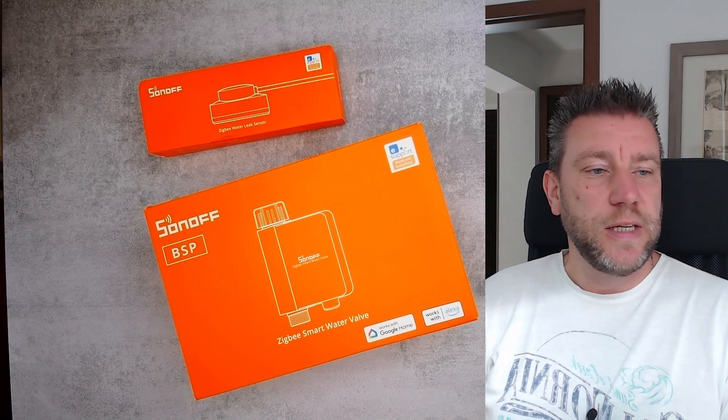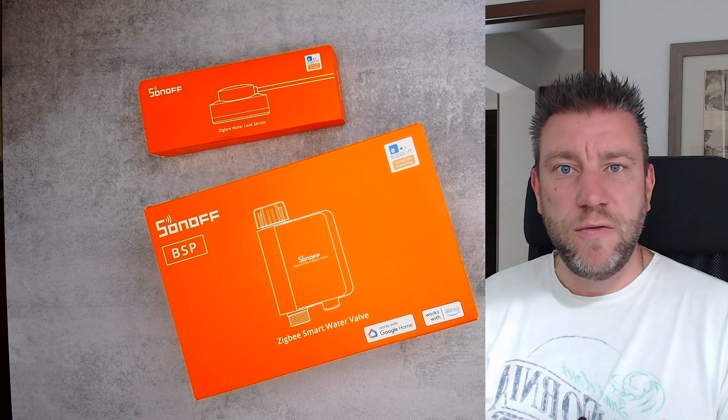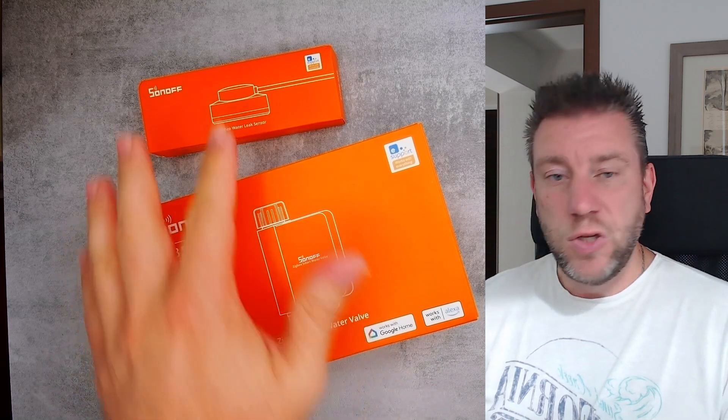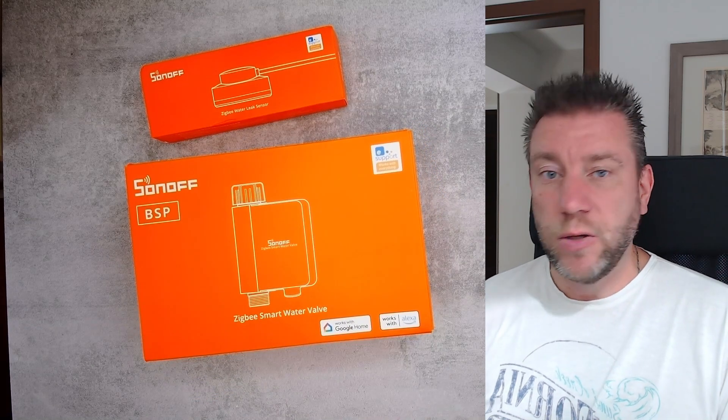Welcome to a new video in my home automation series. This is going to be a sneak preview of some new Zigbee sensors that are coming out.